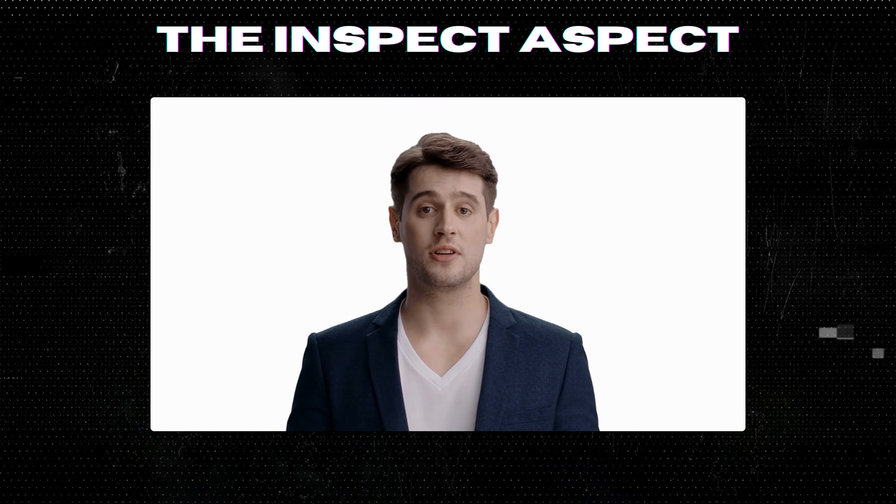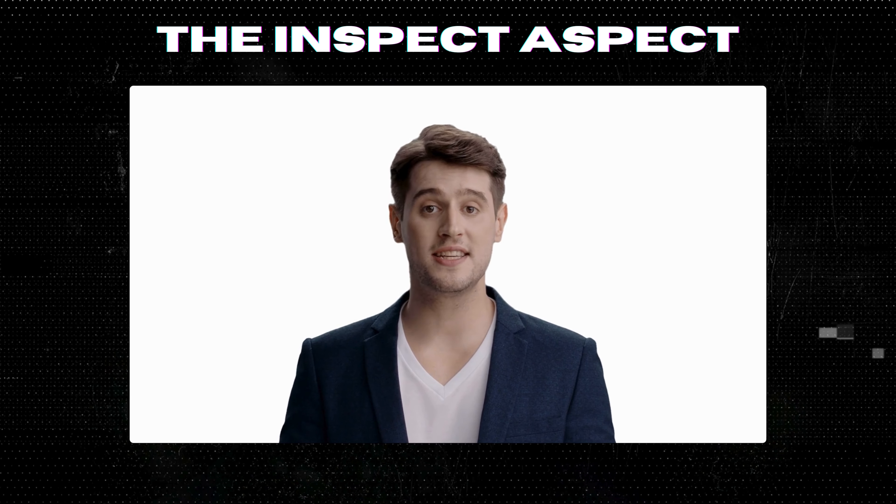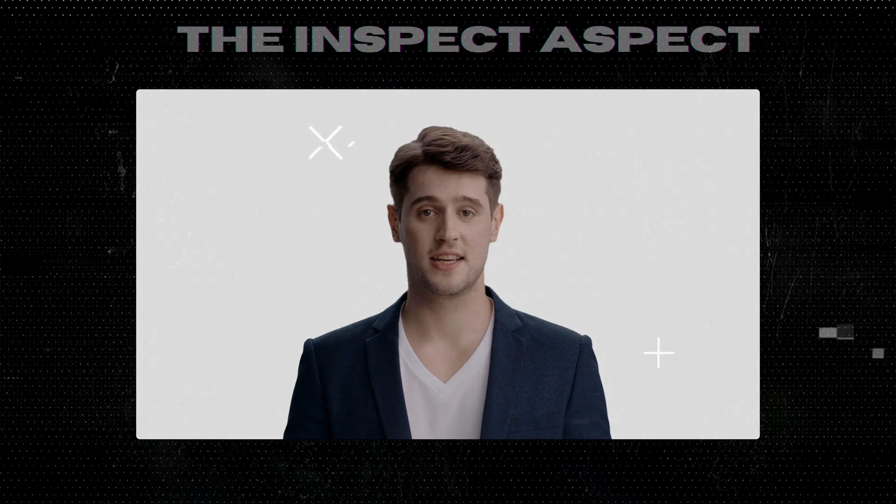To get this great product, click on the link below in the description. As always, thanks for tuning in. This is The Inspect Aspect, signing off. Stay curious and keep inspecting!